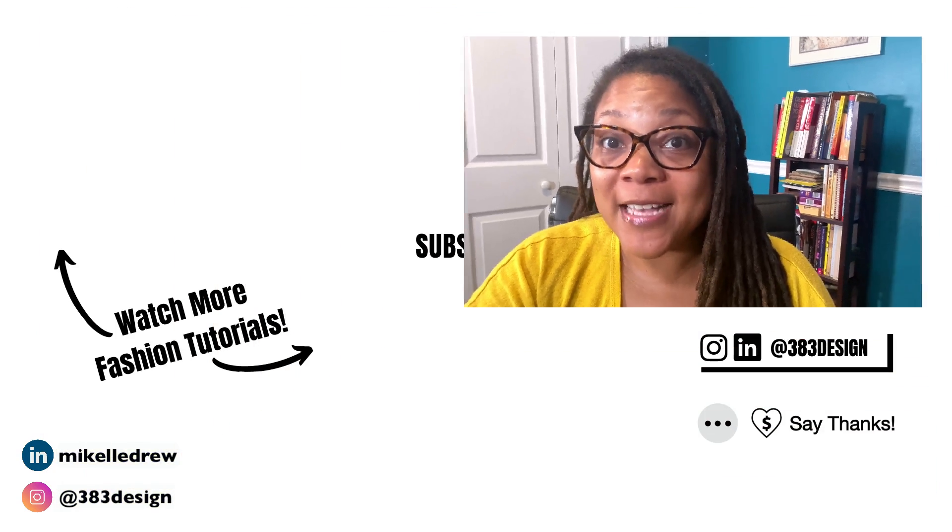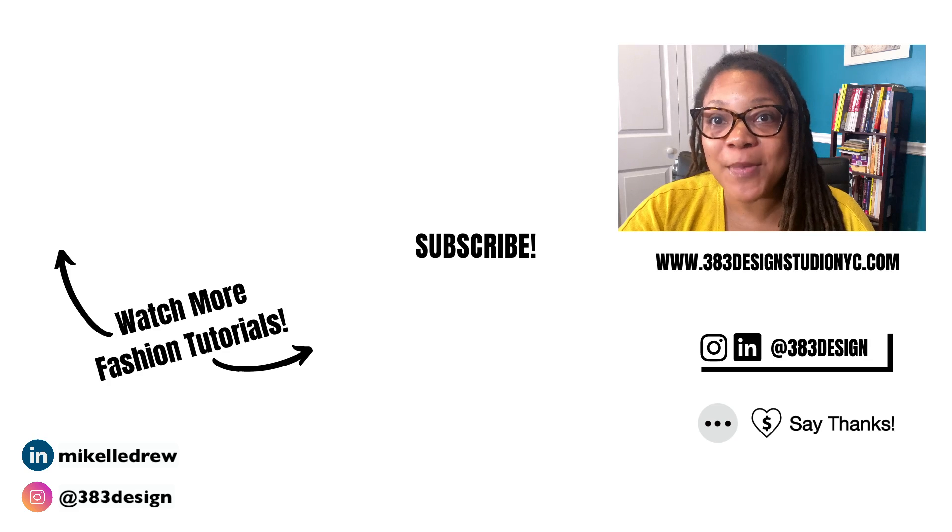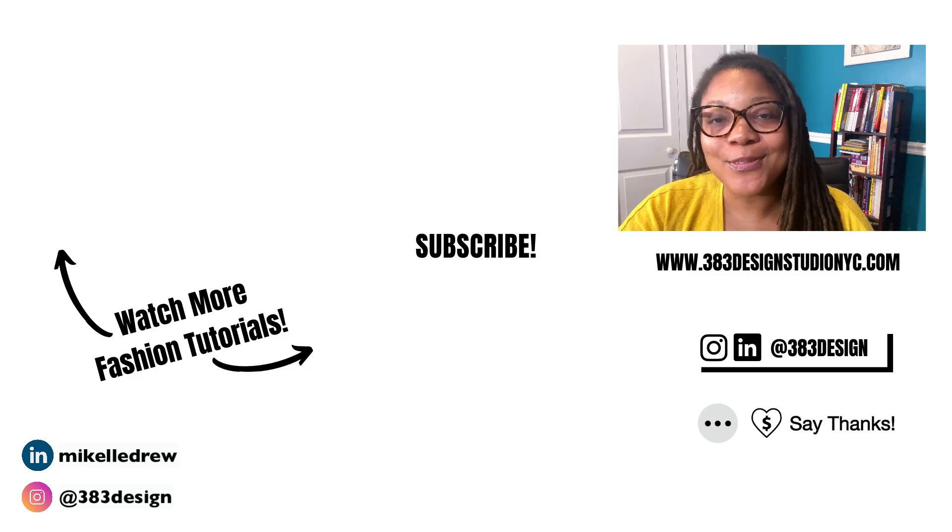If you're new to Illustrator for fashion design and want step-by-step instruction on how to use Illustrator as a fashion designer, make sure you check out the link in the description to my course or my beginner's manual, both of which include tutorials on using Illustrator on iPad. Be sure to like, comment, subscribe, and share this video if you find it helpful. Have a fantastic week, and I'll see you next time.